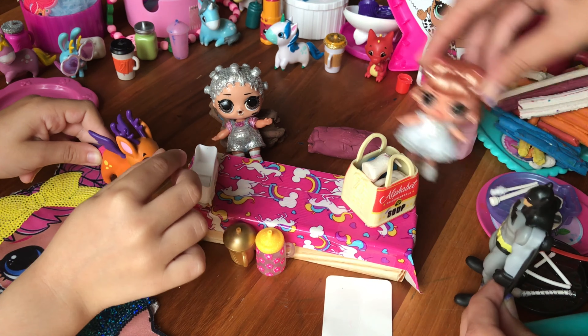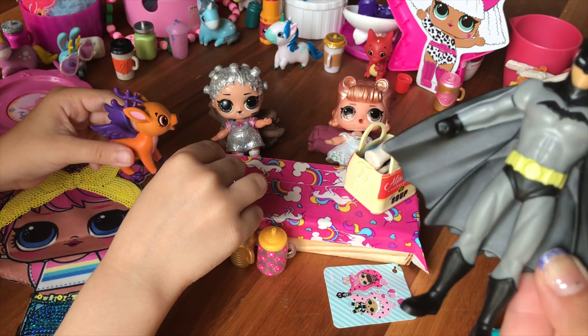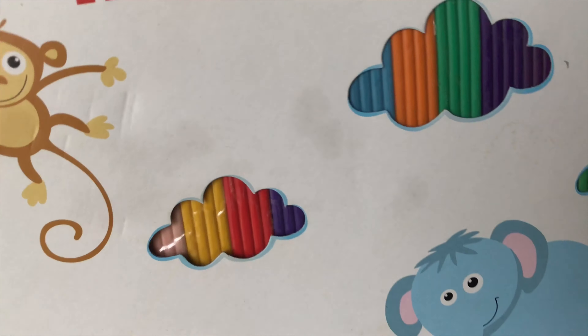Thank you! Without you we wouldn't have been able to cook — but do you think this will be enough? If you need more, I'll be back in a second. Guys, be careful, this is a big one — it's a modeling clay 20-colored clay collection, so we're going to be using this to make our ingredients.